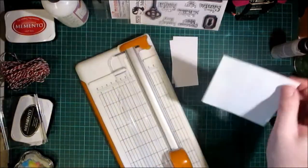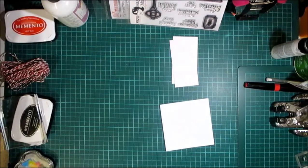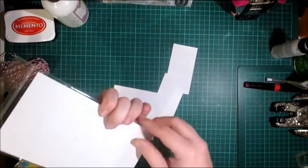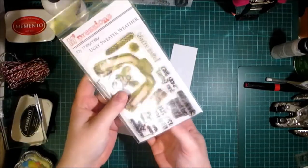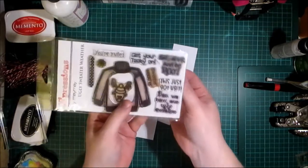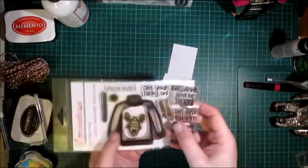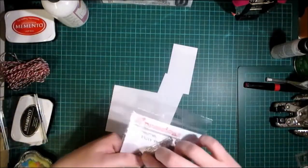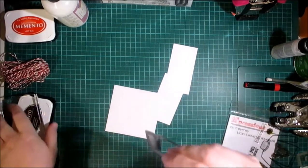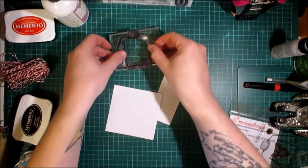On this one I need to keep it as is because I'm going to be using the stamp set Ugly Sweater. You can see how old my one is — it's still got MayMay's old logo on it but it's well loved. So I'm going to take the sweater stamp out of the casing and attach it to one of my acrylic blocks.